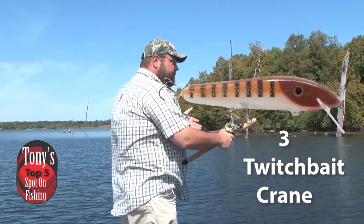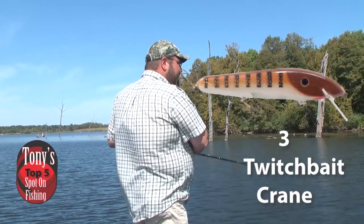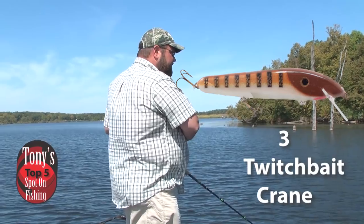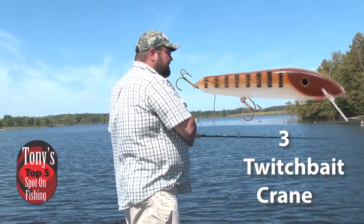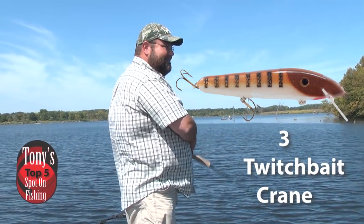You can weight your twitch baits like the Crane and actually keep them hanging in that strike zone a little bit longer. We integrate long pauses, sometimes short pauses — just play around and see exactly what the fish want on that particular day. That's the magic of throwing a twitch bait like the Crane.